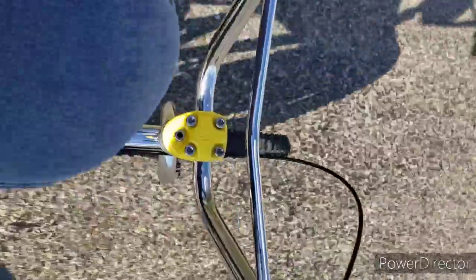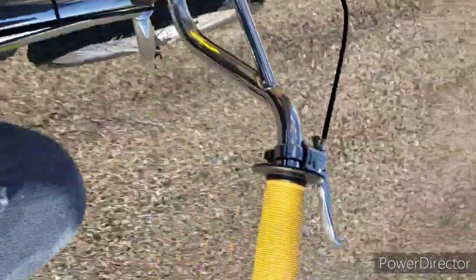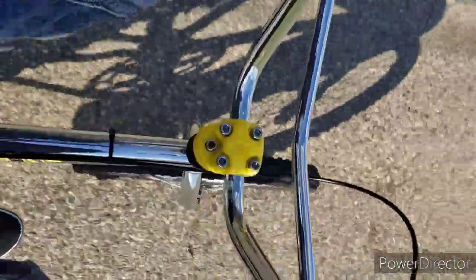Pretty cool bike — let's take it for a quick little ride and see what it does. This one's a little smaller than the Mongoose's, but it's pretty smooth though.